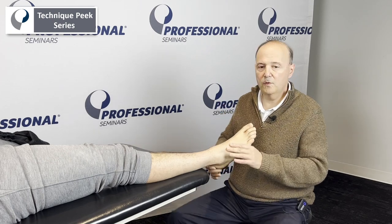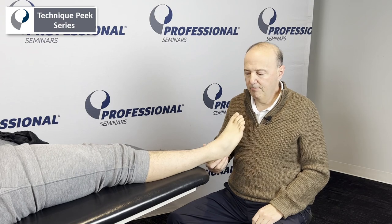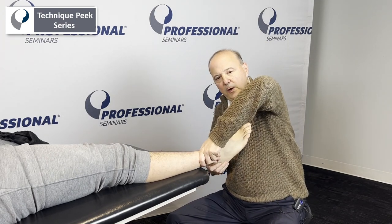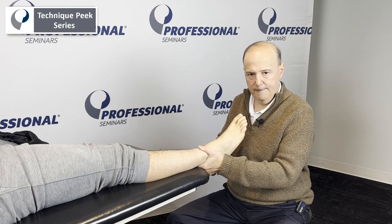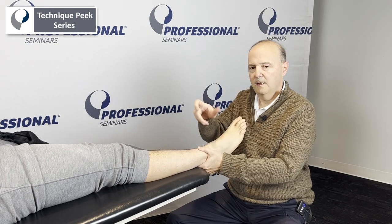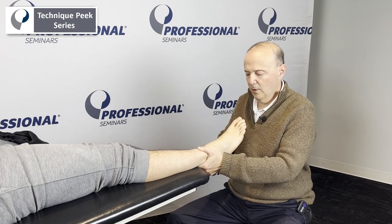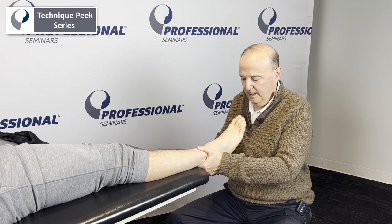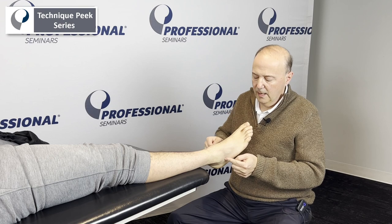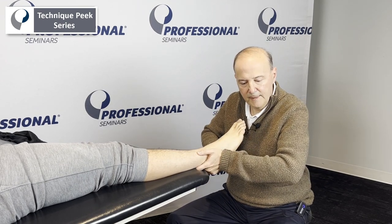Now if we're going to do the rotation part — more of the posterior joint — this hand will go on the bottom part. I'm going to do rotation. The way I really do it would be like this. I want you to see that there's rotation of the subtalar joint — the talus has to rotate within the subtalar joint itself. For treatment, if we're going for more of a mobilization, we can go to end range and spring it.